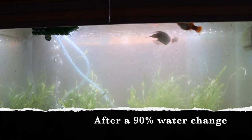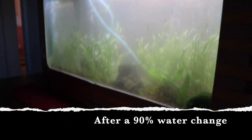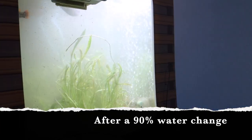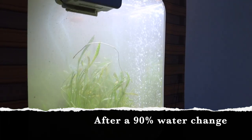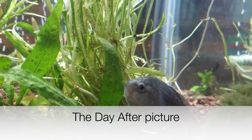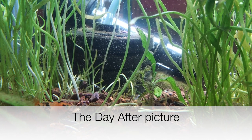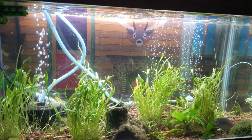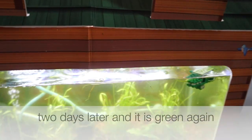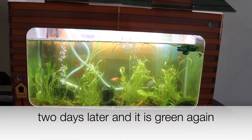So this is right after the 90% water change. It's a little cloudy, but I can already tell that the fish are so much happier. I had her send me some pictures the next day — these are the pictures she sent me. It still looked pretty good. Then when her siphon came in, she called me. I came over and the tank was already starting to look a little green again, so I was glad we had the siphon.